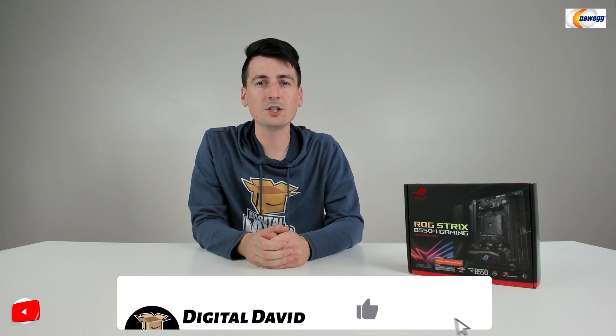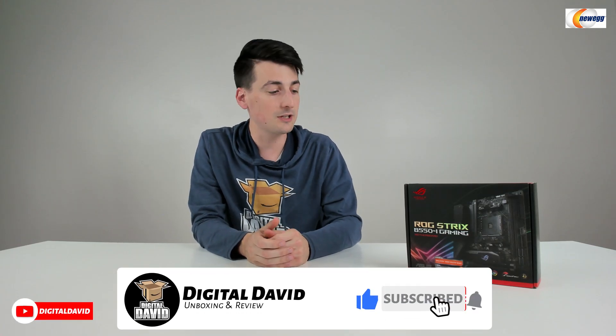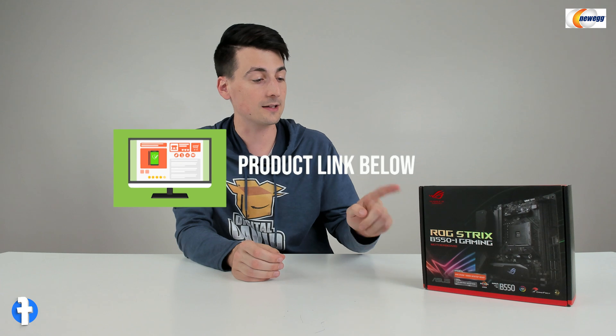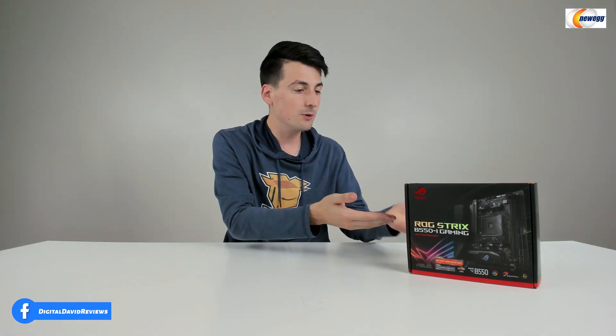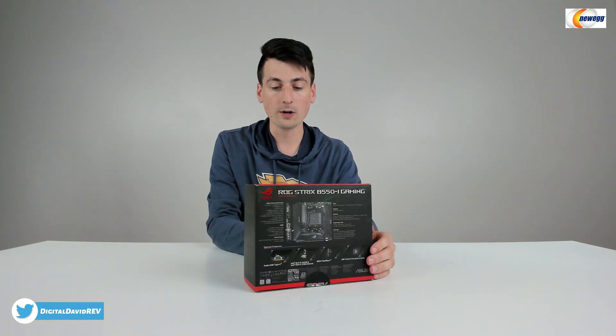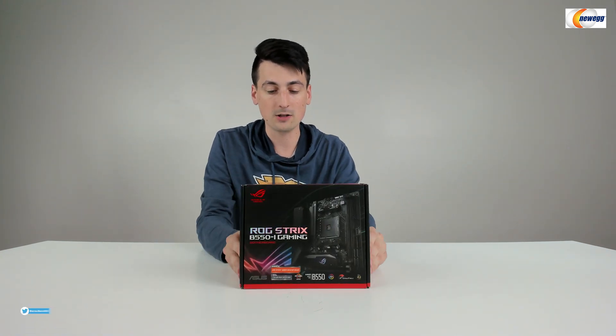Hey everyone, Digital David here. Today in this video, I'm going to be checking out the Asus ROG Strix B550i Gaming Motherboard. I did purchase this product myself, and any opinion expressed in this video is strictly my own. The link to it will be in the video description. You can see the nice retail box and packaging right here, walking us through all of the product tech specs and key features.